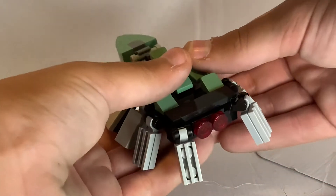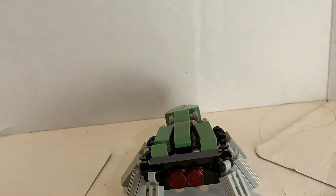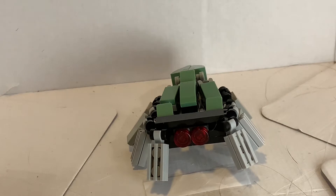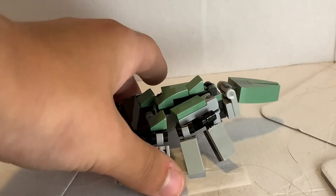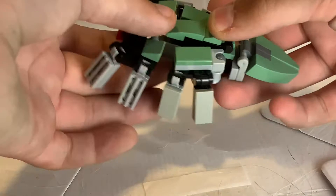I bought two LEGO sets off of Amazon recently: the Green Dragon mech polybag and the Spider-Man crawler polybag. And that is actually a spider, so that's where I got the idea. But I used the colors of the Green Dragon mech, so that's what these parts rely on, which is what I was really trying to focus on — these legs.